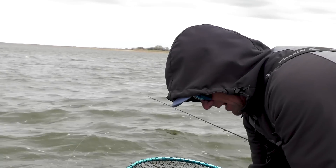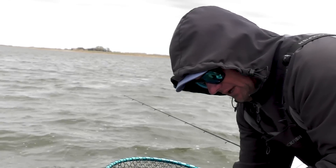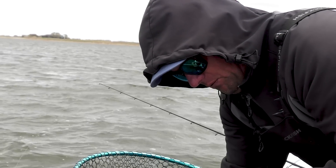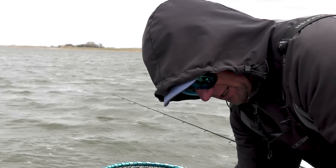This shallow pattern will last into the summer for quite a ways, especially with high water. When you have high water, it just pushes these fish against these shorelines.